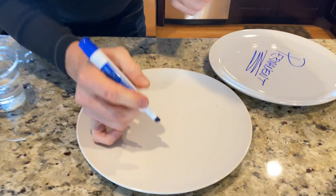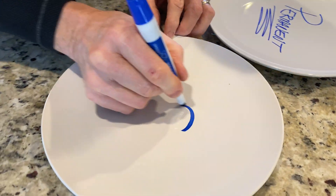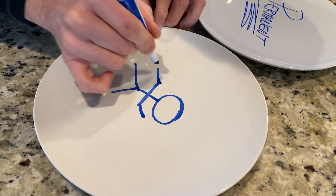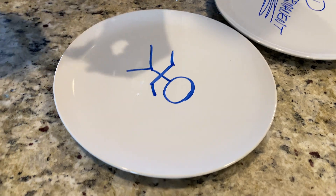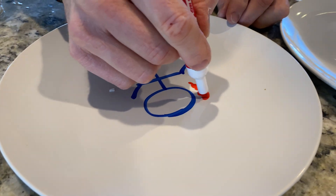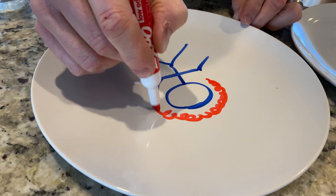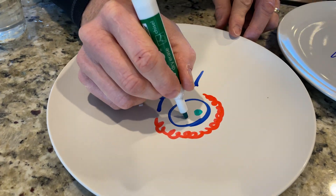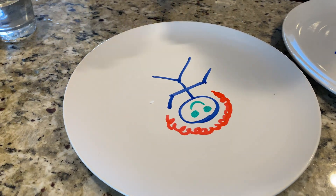And so you can do a pretty cool thing with it. Watch this. Just a little stick figure, right? And then maybe some hair here — nice hair, there you go, like this. And some eyes. Good. Little mouth. Take a look at this.